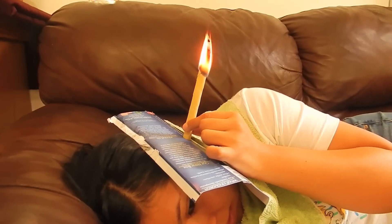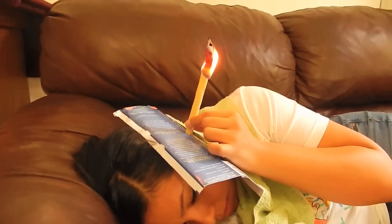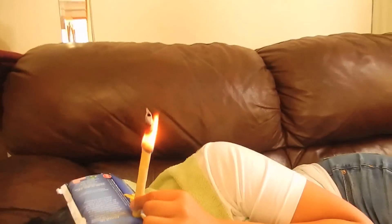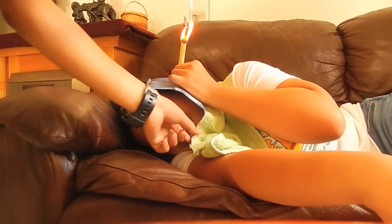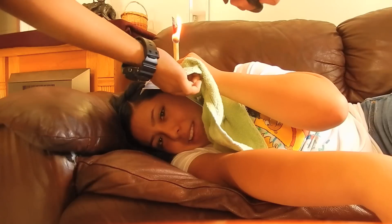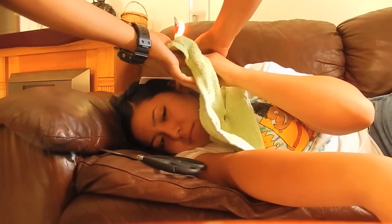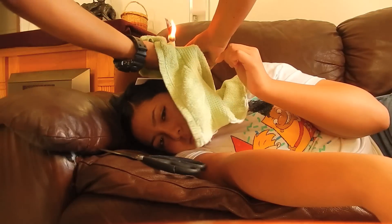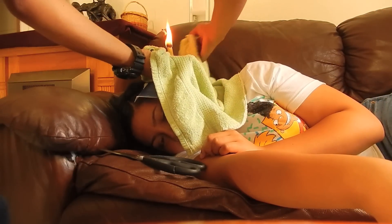They come with four candles. You light them and let them burn about an inch and a half, and then you cut them just like this. Put the camera down while I cut it — oh, it's very convenient.